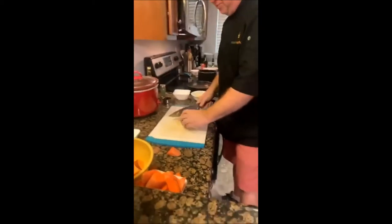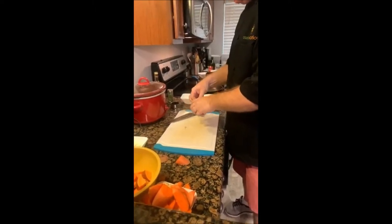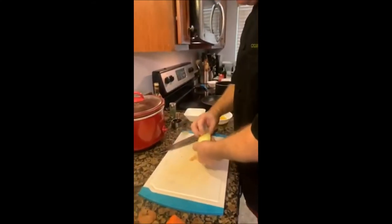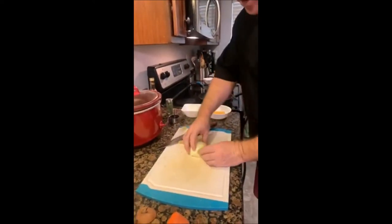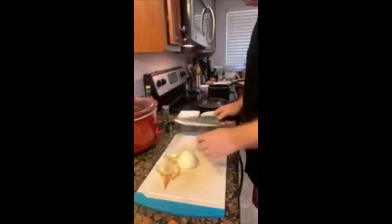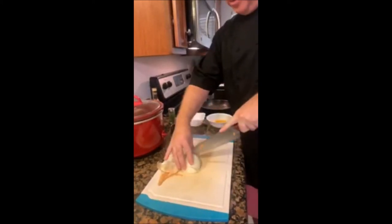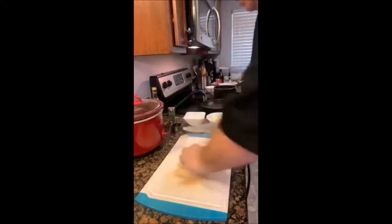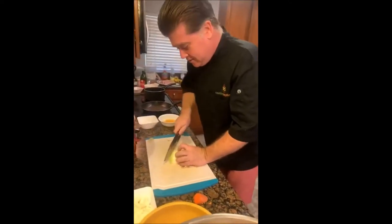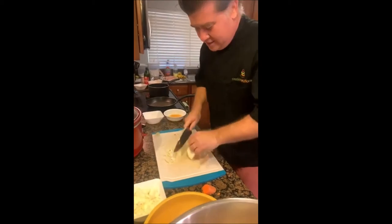For the onion, you cut it in half, leave the root on one side, peel off the outer layer. The advantage of keeping the root on is that everything stays together, which makes dicing much easier. Cut into little strips, come down with your knife keeping your fingers up, then go back — the root holds it all together — and do nice little dices. As you get closer to the root you can just turn it over and top the rest.